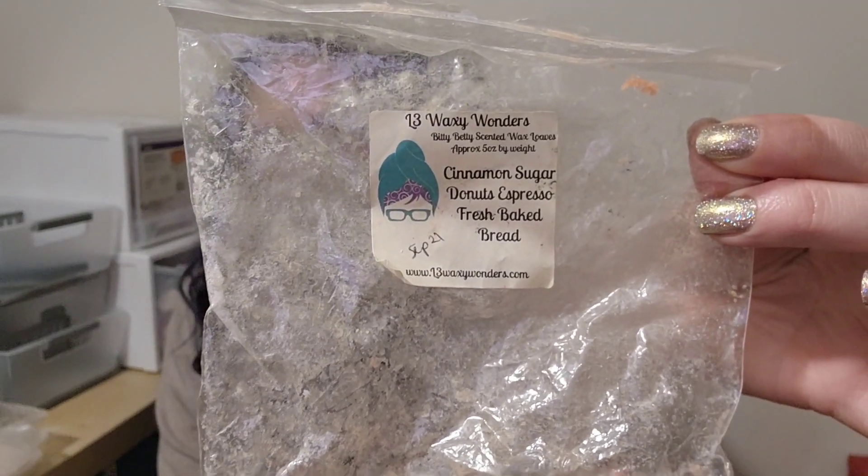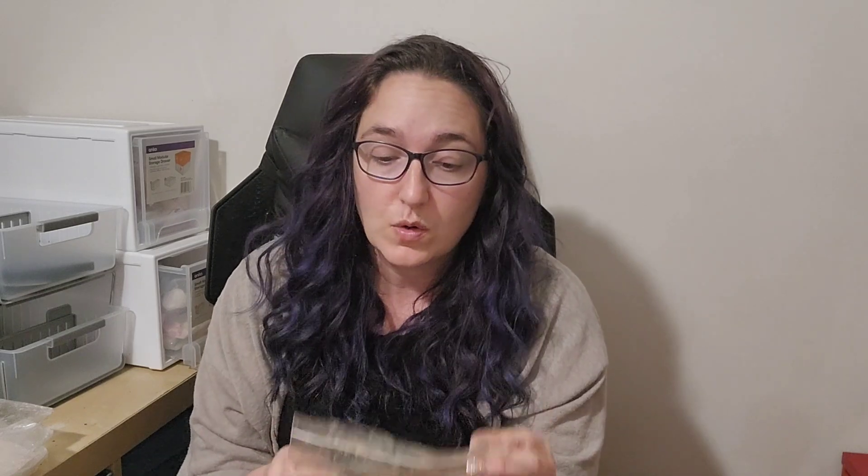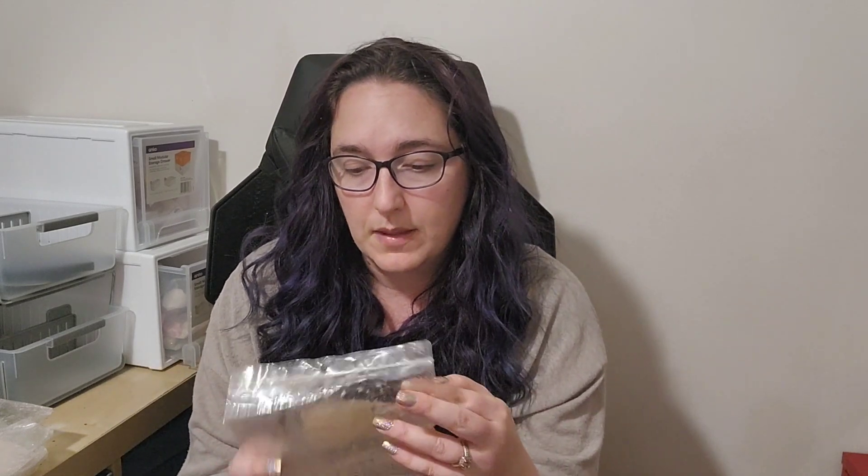L3 Cinnamon Sugar Donuts, Espresso, Fresh Baked Bread — I really enjoy this one. I really like her Fresh Baked Bread oil. I think the bag may not have been fully sealed because it didn't throw, though it has thrown in the past. Those oils usually last fairly well for me. It's a shame because the Fresh Baked Bread and the Cinnamon Sugar Donuts went really well together, with just a little hit of espresso. It's only from September last year so it's not super old, but it just didn't throw.